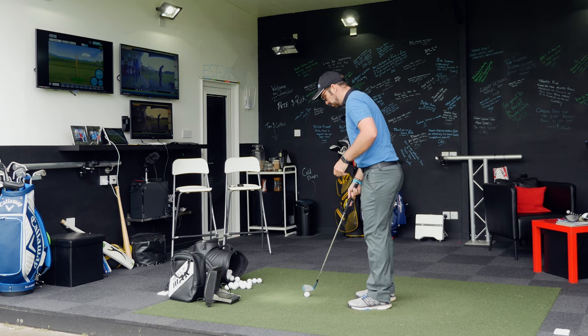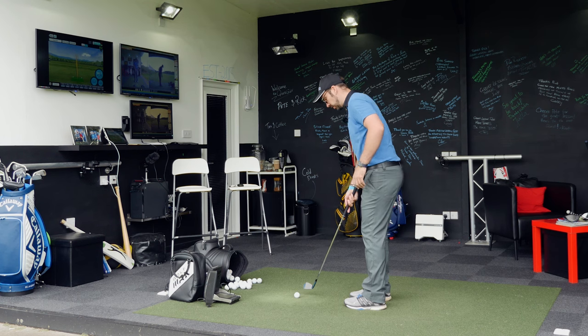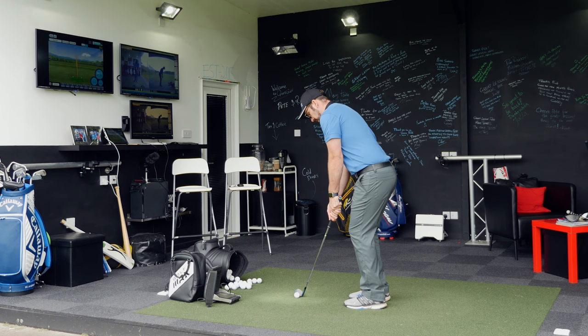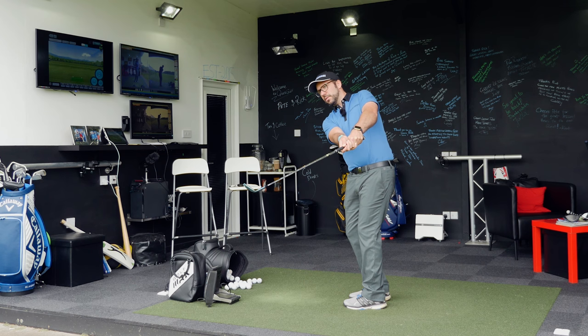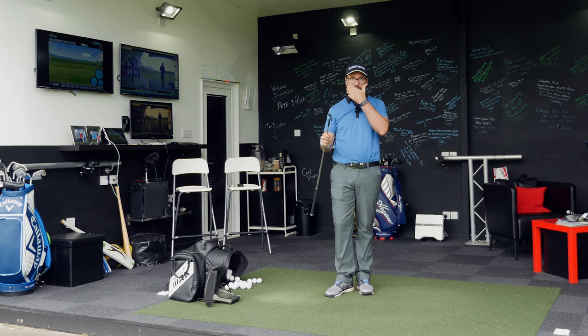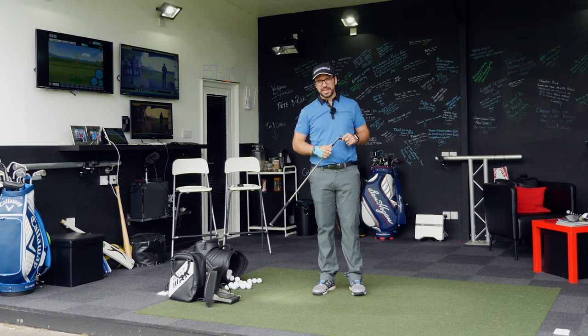So getting set up, I'm going to hit about a 25-yard chip here. Ball position in the middle, weight slightly forward, hands slightly ahead, and I'm going to maintain these angles between my left arm and my right wrist. The ball comes out nice and low, will pitch, bounce and roll — this is a 56 degree wedge. It took off, bounced, and had a little bit of roll out at the end.